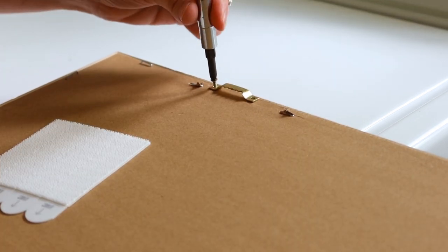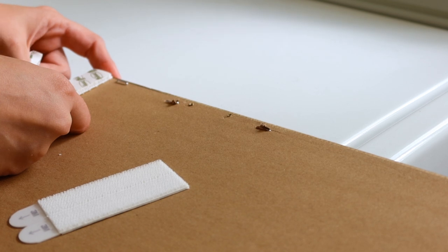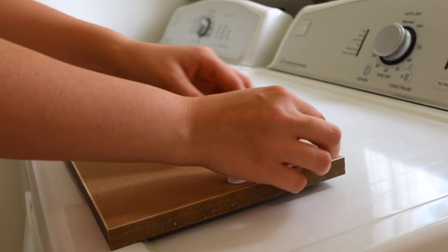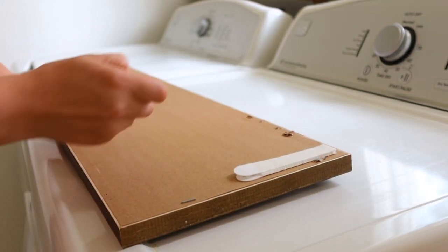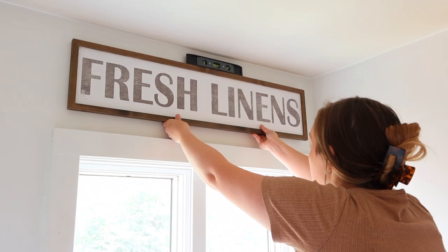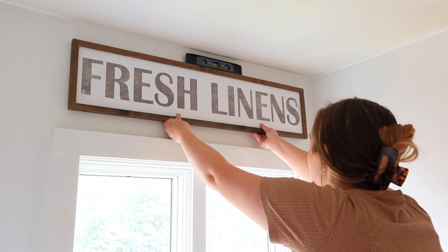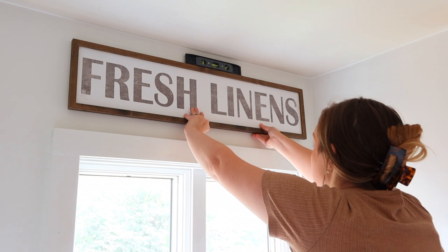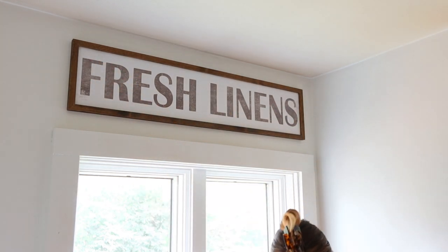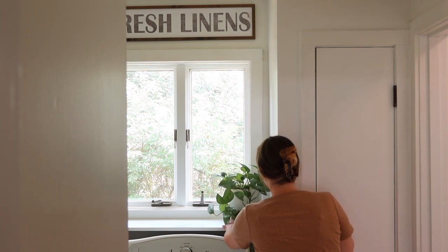I'm going to be hanging it up with command strips, but one thing you want to do is remove any other hangers on the back of your item because it adds extra thickness and makes it really hard for your command strips to attach well to the wall. I went ahead and removed those, put the command strips on, and climbed up above the window to hang it. My husband was eyeballing where to place it. I set a little level on top of it, but funny thing is, with old houses that window was very much out of level. So I went by his eyeballing so it didn't look crooked according to the window frame - because the window frame is crooked. If you live in an old house, you get it.